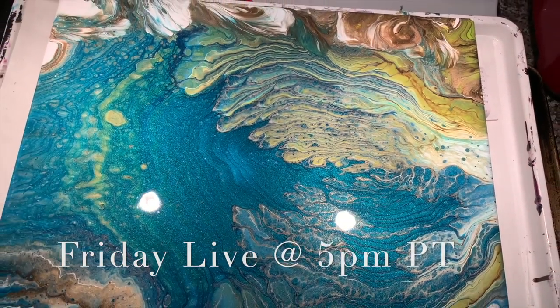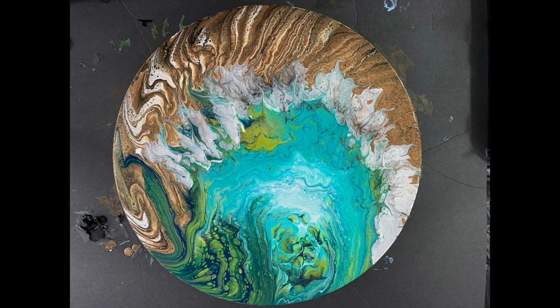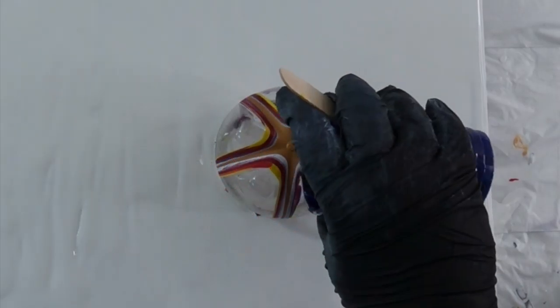And yeah, it's a really fun way to spend a Friday. That's Friday 5 at live, 5 p.m. West Coast time. And I've been doing some really pretty works there, and I wanted to share with you guys, so please join me.